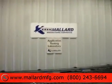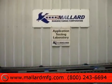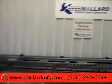That concludes the pallet pushback flow test from Mallard Manufacturing. Thank you.